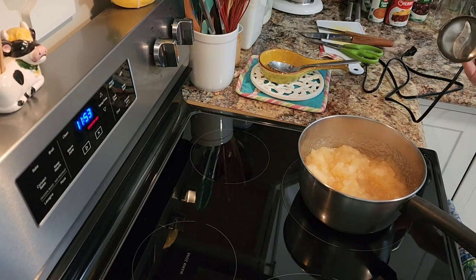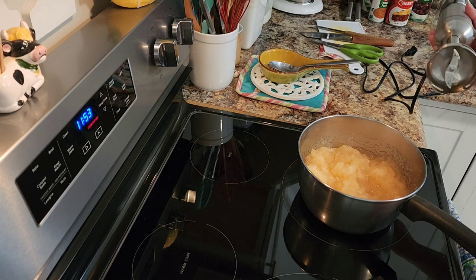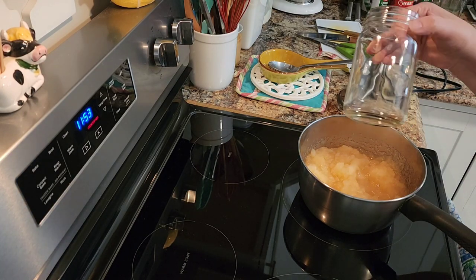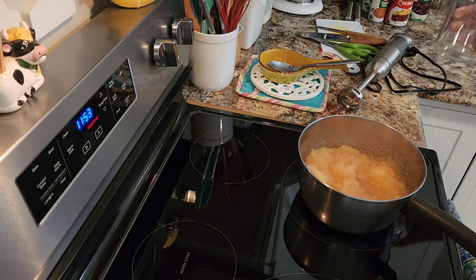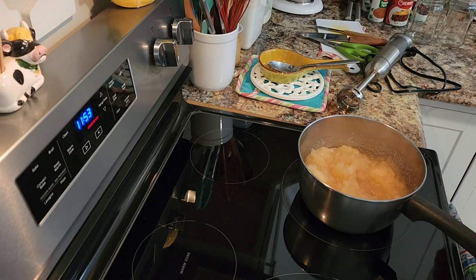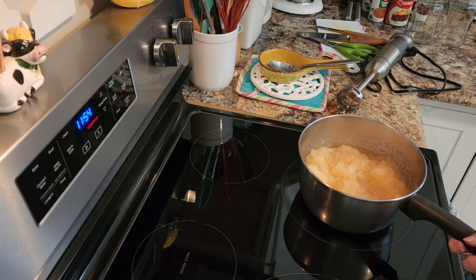When it cools down a bit, I'll put it in some jars — like this one we use from coconut oil, or some pasta jars — and in the fridge. I like it cold. This way I can keep it for about a week or two in the fridge and use it.